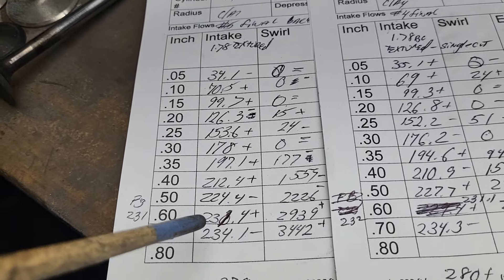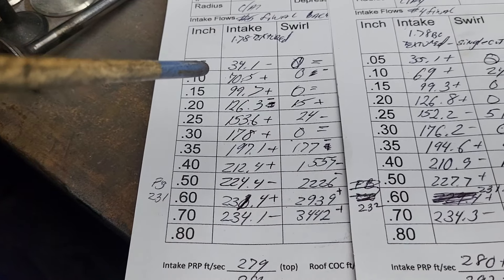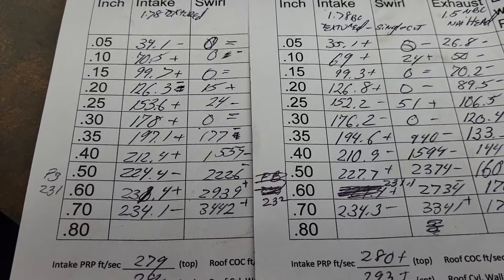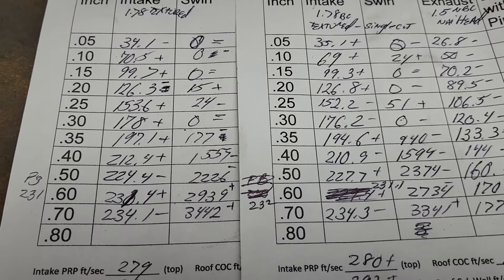I think I have maybe one more little trick I'm going to try on this intake port, and then I'm going to call it a day. Let's take a look at the exhaust. The exhaust is the same deal — I put my blended radius, that usually works great. Just put more of a 60 on it and sent it.